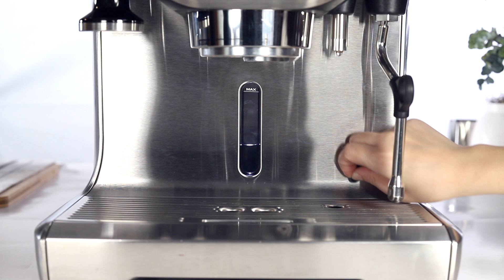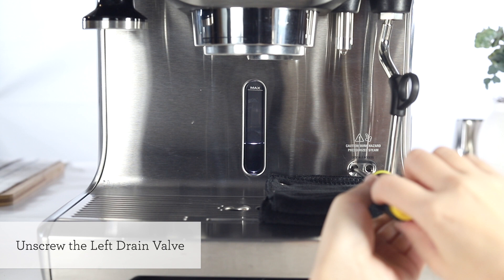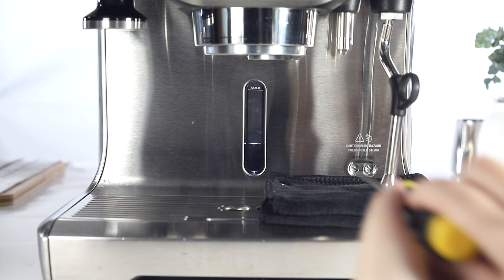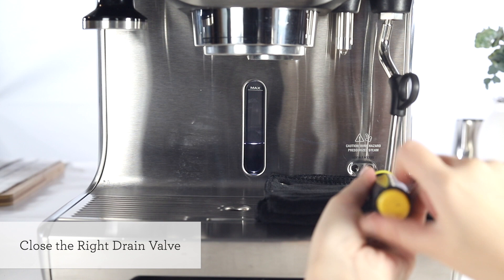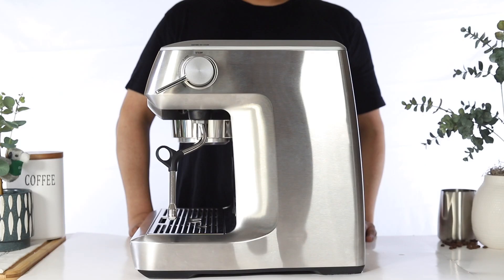Remove the rubber plug labeled descale access. Next, let's empty the boilers. Place a cloth or towel on top of the drip tray. Unscrew the left drain valve counterclockwise to empty the coffee boiler. Unscrew the right drain valve counterclockwise to empty the steam boiler. Please be careful during this step as contents from the steam boiler may be hot. Allow a few minutes for both boilers to drain completely. Once both boilers have been drained, gently tighten both valve screws by turning clockwise. After tightening both drain valves, empty and reinsert the drip tray.